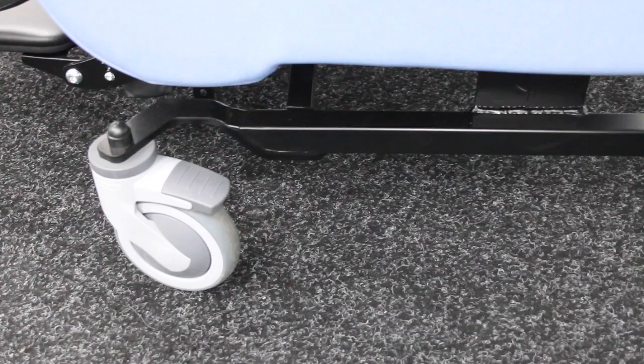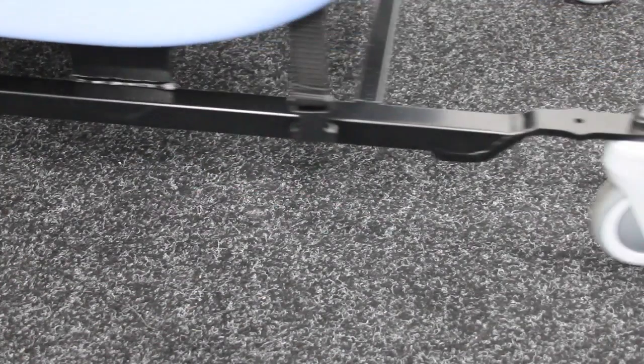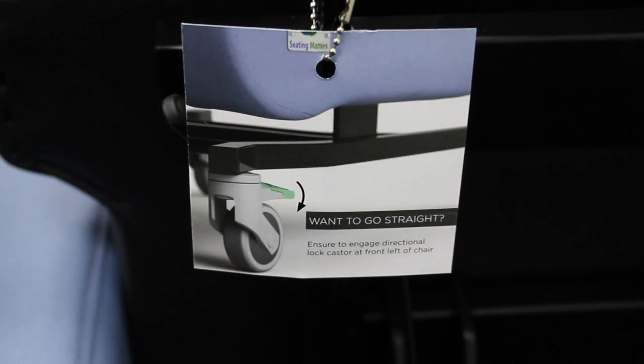To engage the directional lock caster, you can click here with your foot. If you aren't sure, you can refer to the label on the back of the chair.